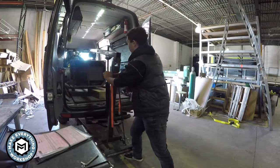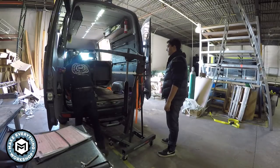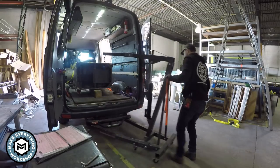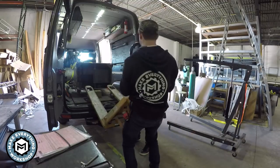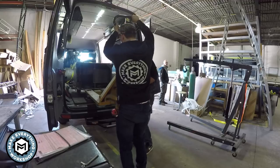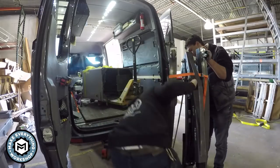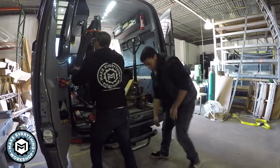Now there was a forklift at the shop but they wouldn't let me use it. And honestly I don't like to load with a forklift because I don't have a forklift back at the shop, so I have to be able to load and unload with the tools that I have. If I load with the tools that I have, I know I can get the stuff out with the tools that I have. So we get the pallet jack back in there, we get the engine crane back in there, and we take the drive back to the shop.